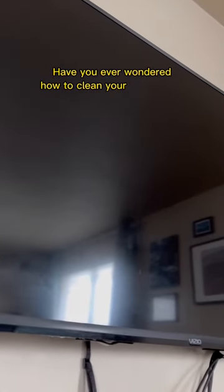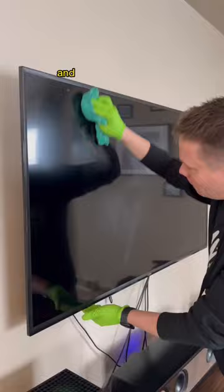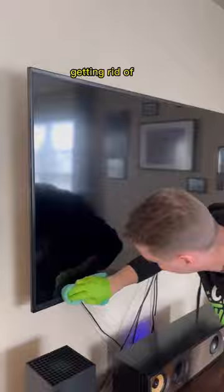Have you ever wondered how to clean your TV screen? Let me show you in 15 seconds. Grab a damp microfiber cloth and work your way top to bottom across the screen. Then grab a dry microfiber cloth, repeating that process, getting rid of any remaining streaks.